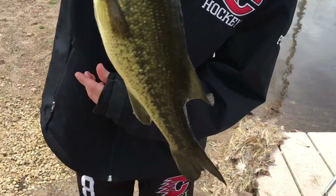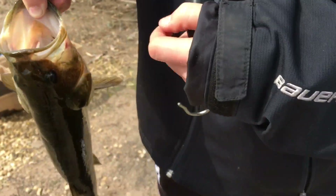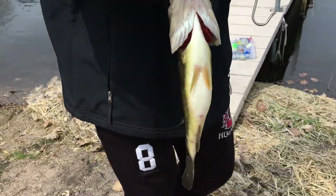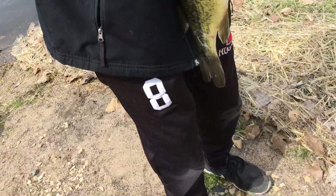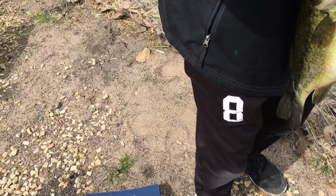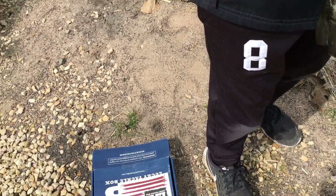All right guys, Fish and Films here. Just caught this bass, it's pretty decent, maybe one and a half pounds. Look guys, my lure's in his mouth — I can't get it out though, so that sucks. All right, we're gonna get a weight on him. There we go, got him.